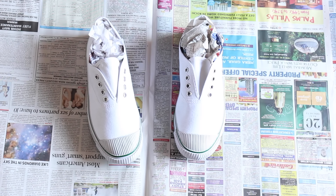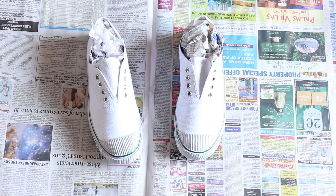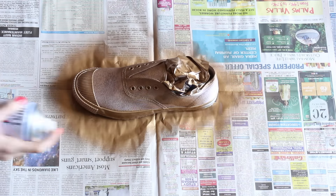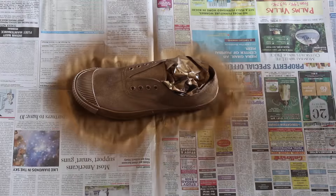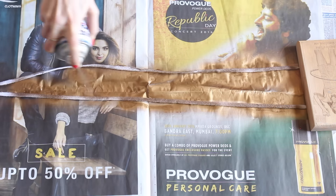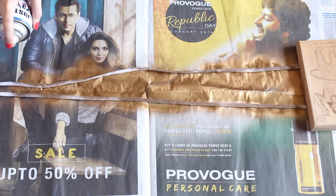First we're going to stuff the shoes with some newspaper and then spray paint them one by one. Just make sure you go around the shoe and completely cover it with gold paint, and then let them dry for a couple of hours. While your shoes are drying, just spray paint the laces too and put them aside to dry.